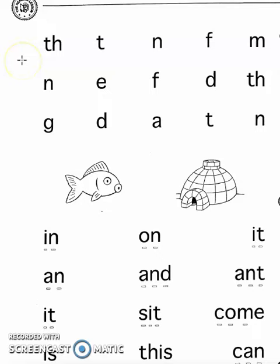Pause the video and sound out these letters and blends, such as TH and T. Make the sounds out loud. After you finish doing that, make sure you read these words out loud, such as IN, ON, and IT. Time to pause the video.